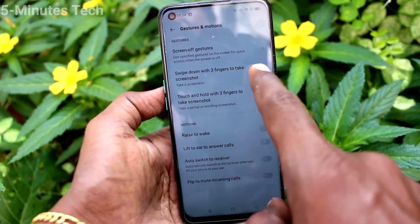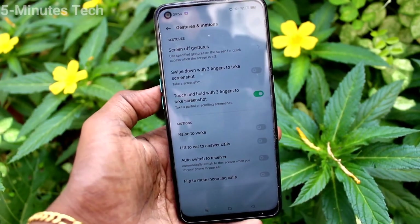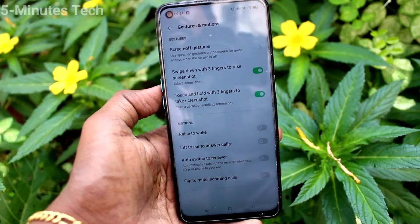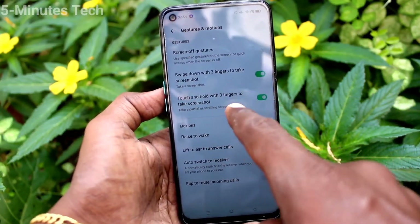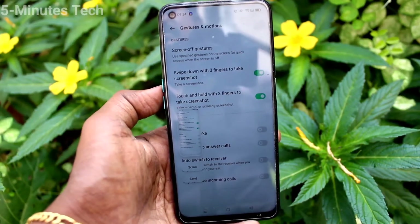So you have to make sure that this button is turned on for taking 3-finger swiping down screenshots. If you turn off that button, it will not work. Make sure this button is turned on so you can use the 3-finger swiping down screenshot in your phone.